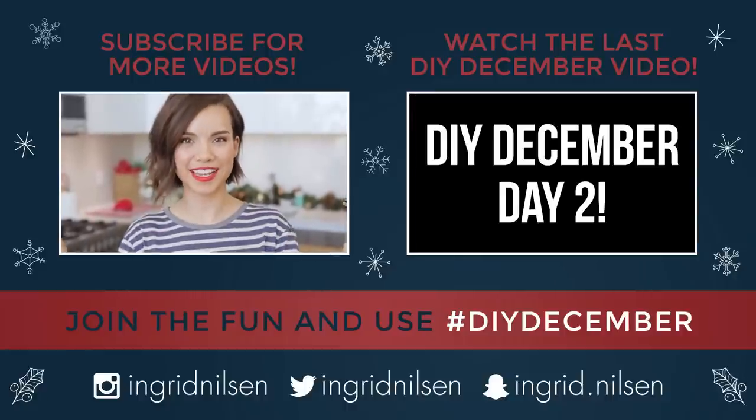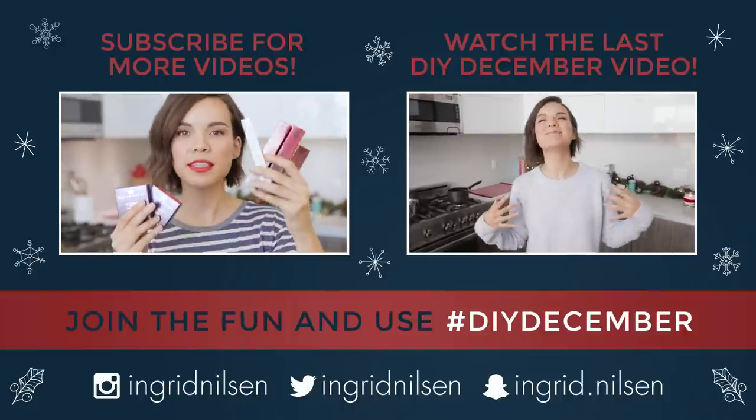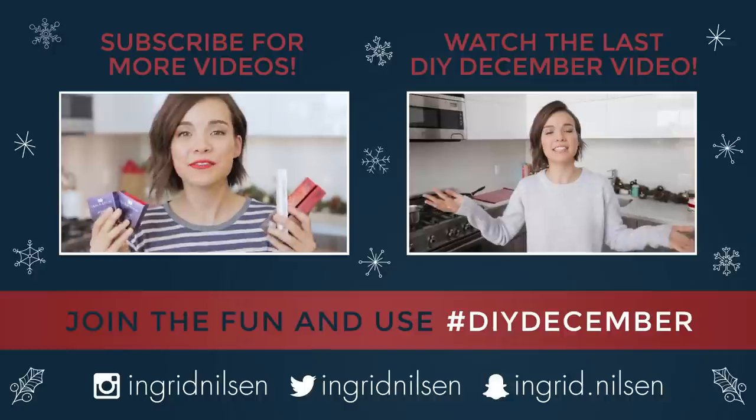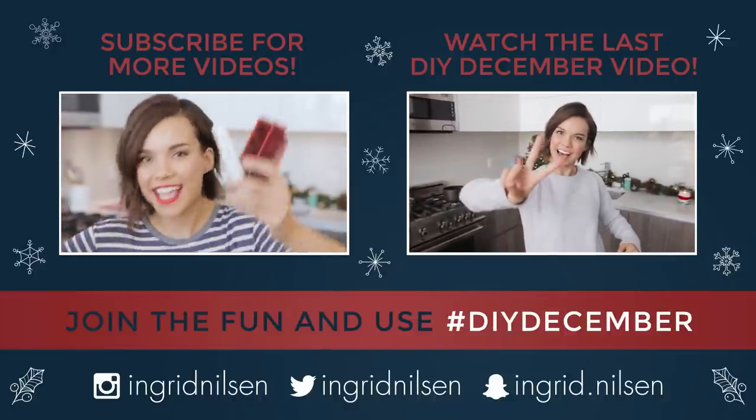The prizes for today's giveaway are all Urban Decay. There are three lip glosses, one lip primer, and two blushes. If you would like to win all of these, everything that you need to know will be down below in the description box.